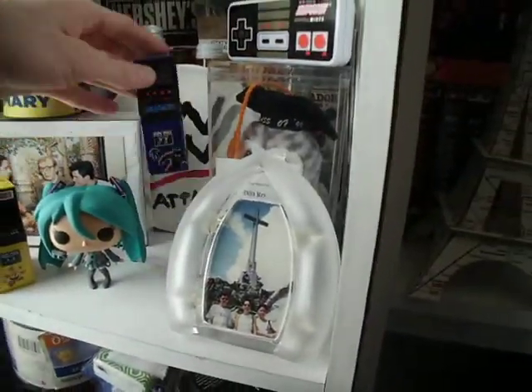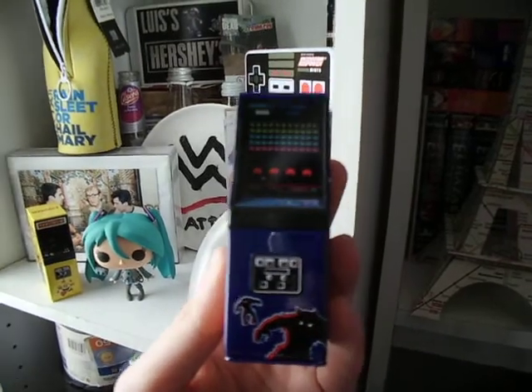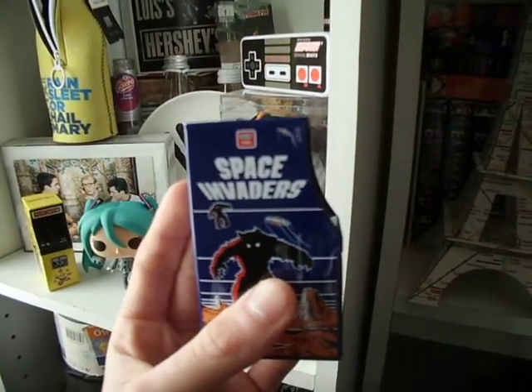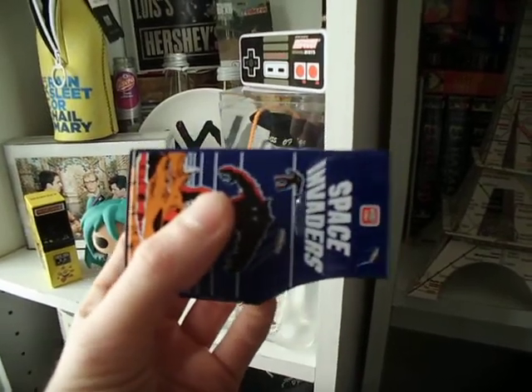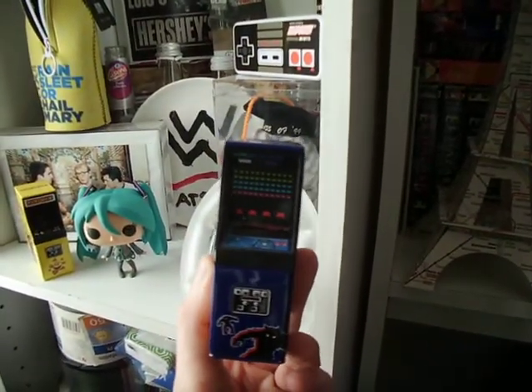And the next one, of course, is the Space Invaders. Again, interesting arcade cabinet design. Even though it's a candy dispenser, it's kind of cool the way they put it together.